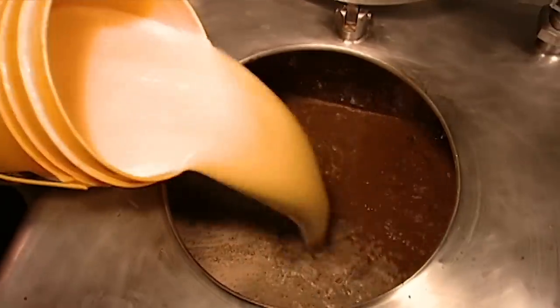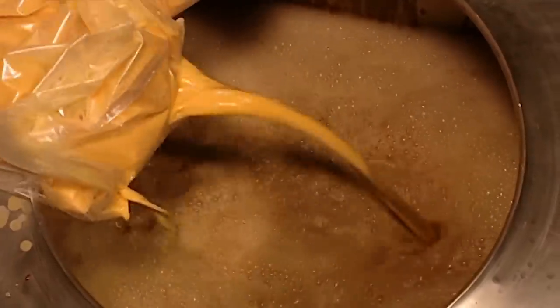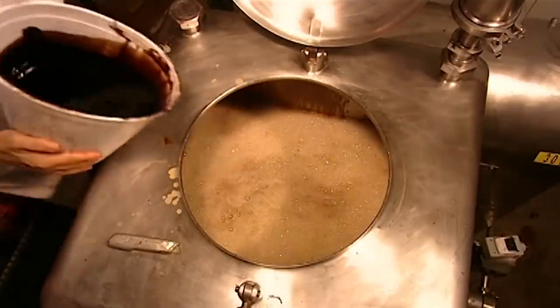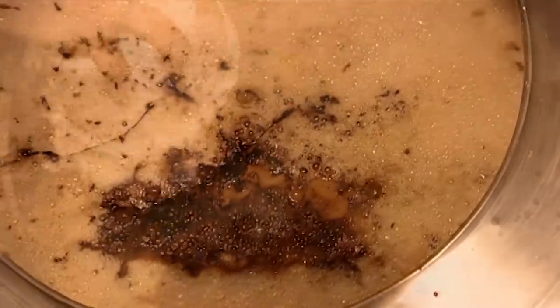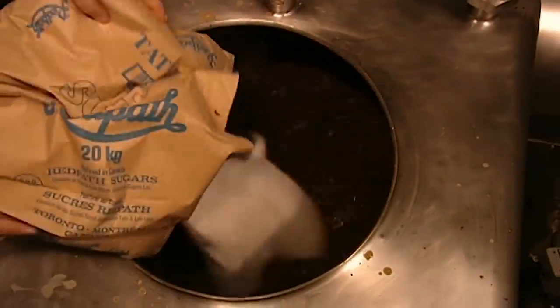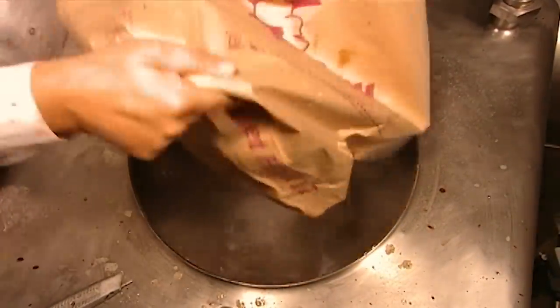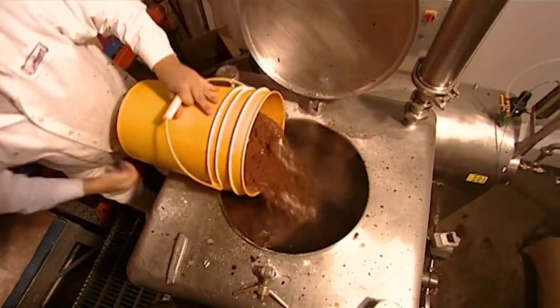Workers start by making chocolate cake batter in a machine called a liquifier. They add flavouring — exactly what is a trade secret — and liquid eggs, binding agents, butter oil, sugar, flour, and cocoa.